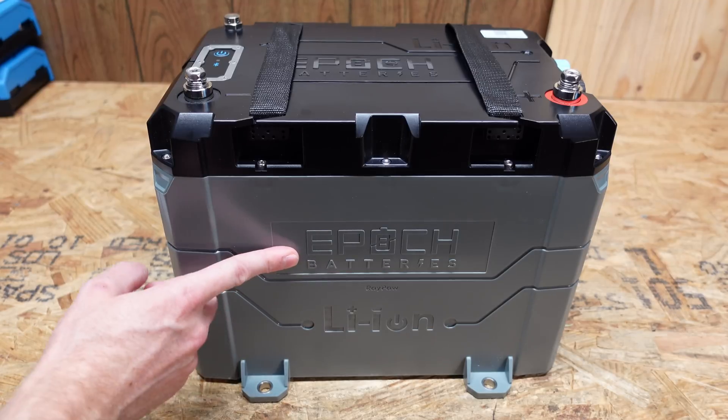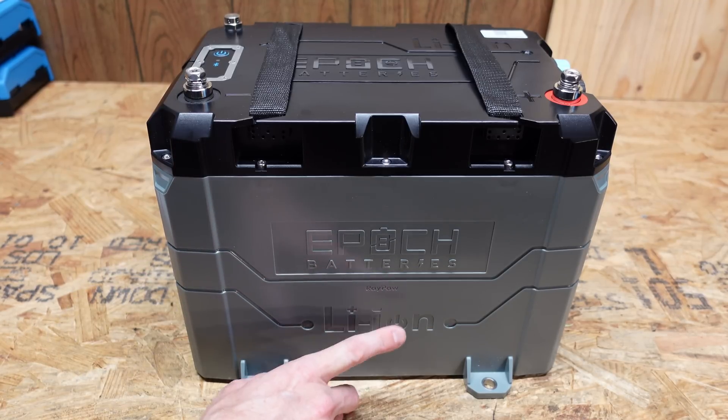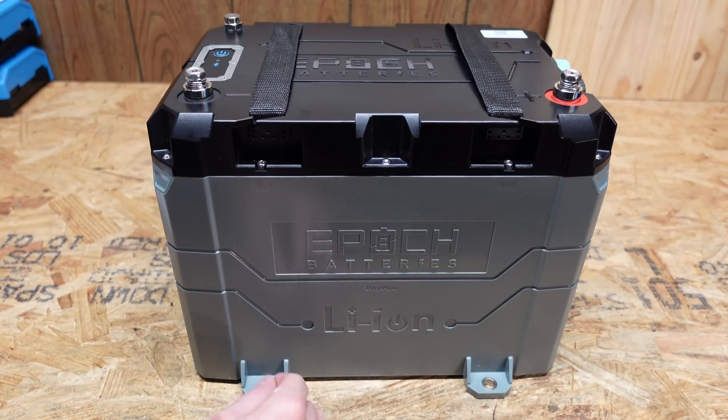On the front we see the Epoch Batteries logo. We also see the RoyPow logo. RoyPow, I believe, is who actually manufactures these.